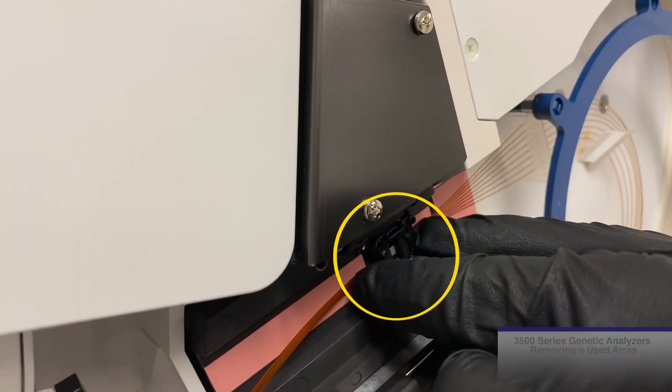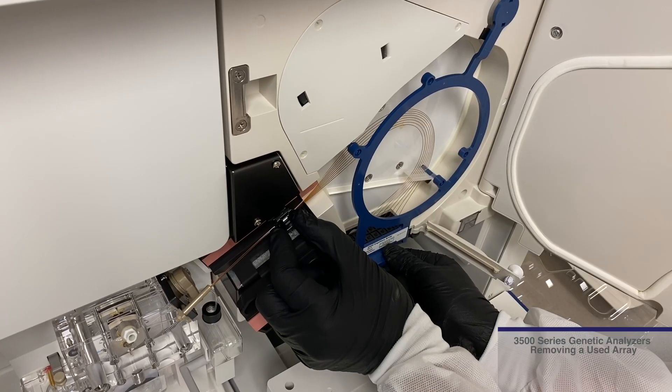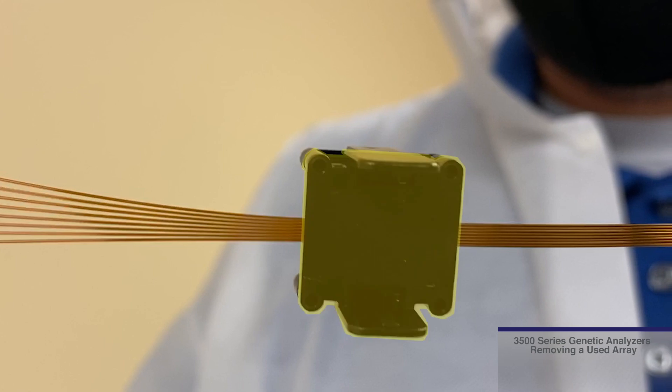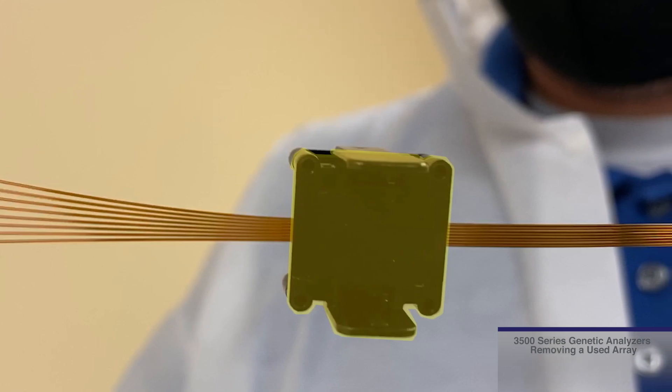Then pull out the array. Place one hand on the detection cell window while removing the array. If you plan on storing your array for future use, please make sure to place the detection cell cover provided during shipping on for protection.